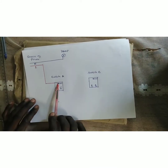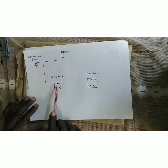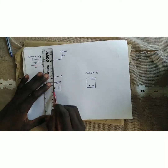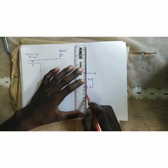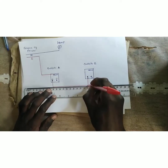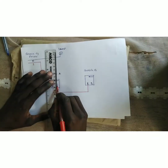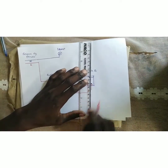From the common, the current will move from L1 of Switch A to L1 of Switch B. We take the wire from L1 of Switch A and connect it to L1 of Switch B.